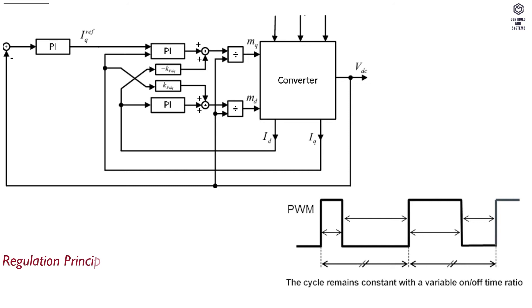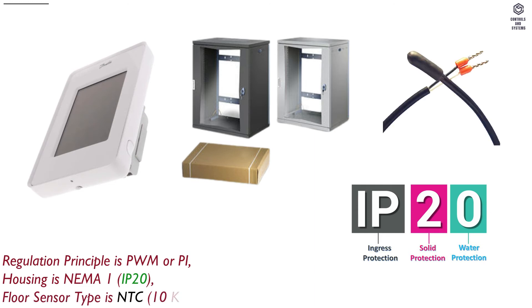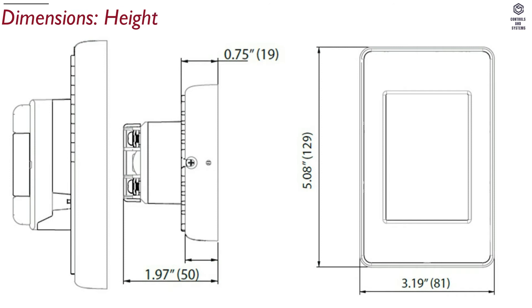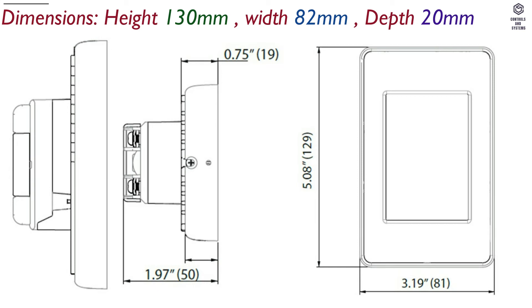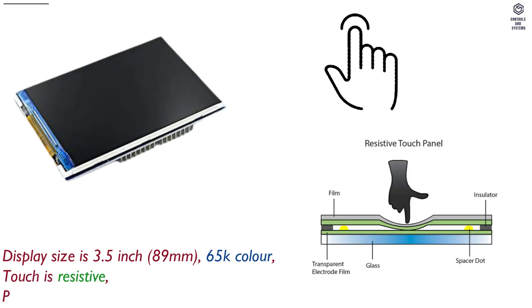Material data: Regulation principle is PWM or PI. Housing is NEMA 1, IP20. Floor sensor type is NTC, 10 kilo ohm, 15 feet (4.5 meters). Dimensions: height 130 mm, width 82 mm, depth 20 mm. Display size is 3.5 inch (89 mm), 65K color. Touch is resistive. Programmable events: 1 to 6 events per day.